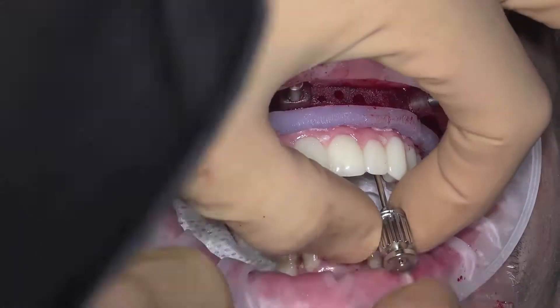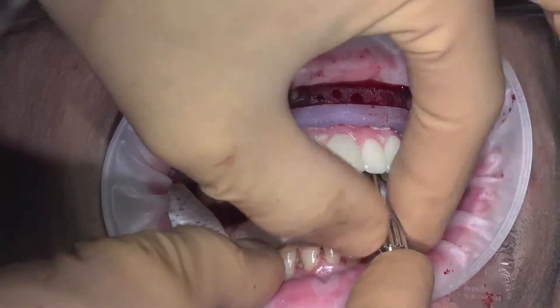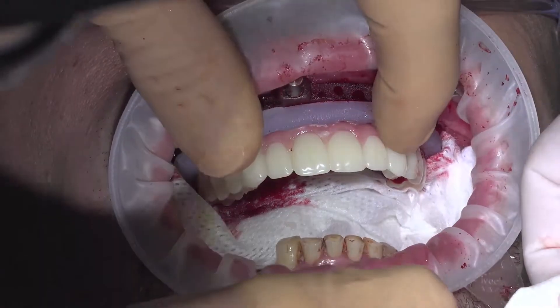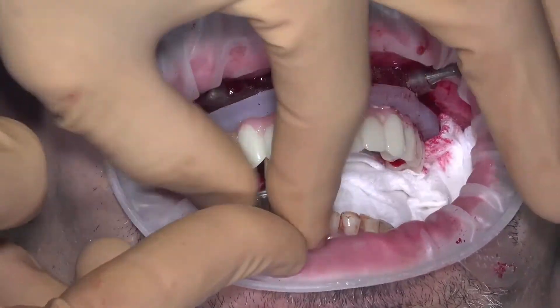Always place a throat barrier to prevent accidentally dropping a screw down the patient's throat. Check to make sure each temporary cylinder is secured to the provisional. If loose, that temporary cylinder would need to be removed from the provisional and re-luted in the mouth. Remove the tissue gasket if it did not come out with the provisional.